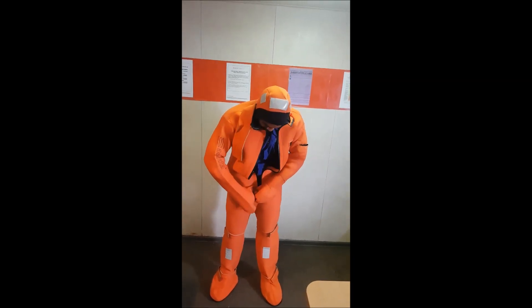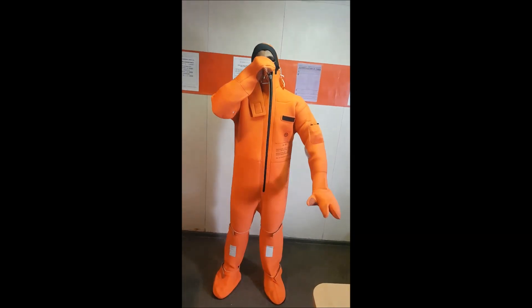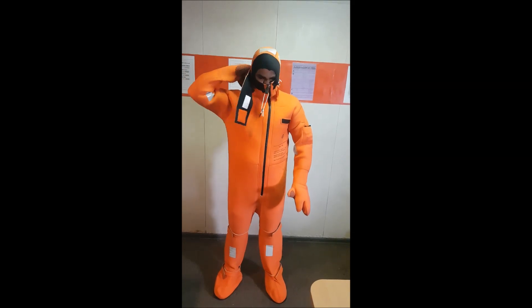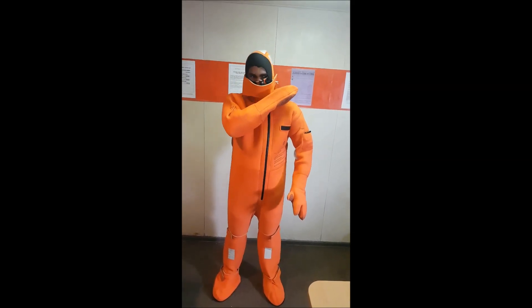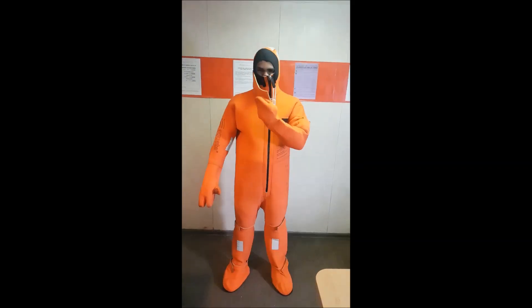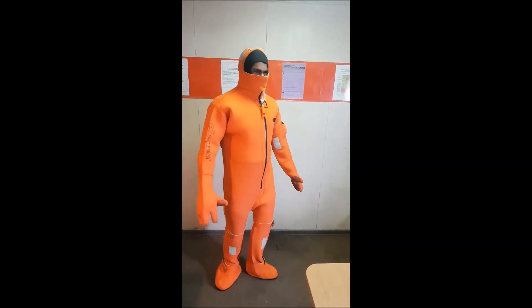My friends, an immersion suit can save you only if you can find it and put it on as quickly as possible. It is important to practice until you can get it right and in time. Now pull the zipper up with care and secure the flap over your face.